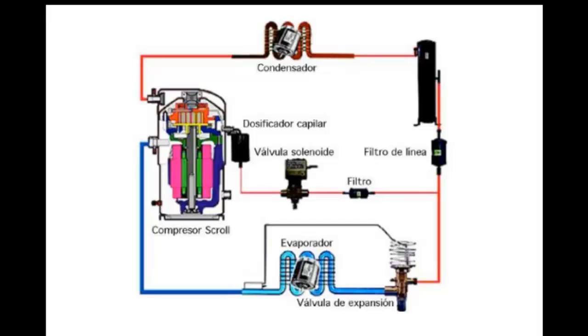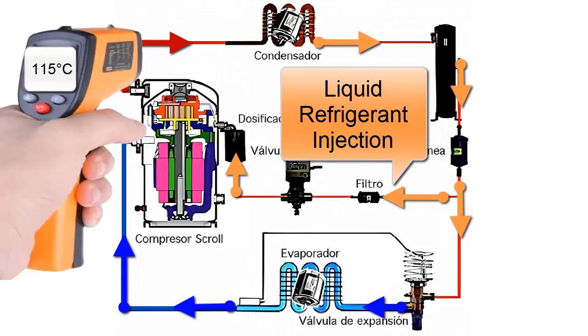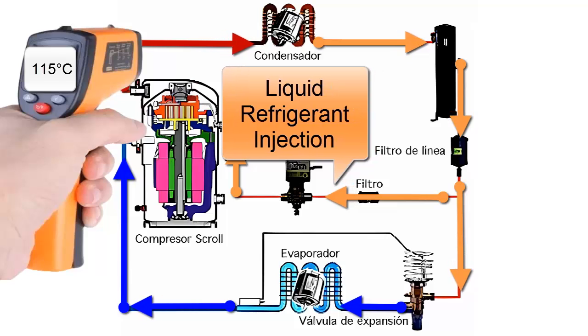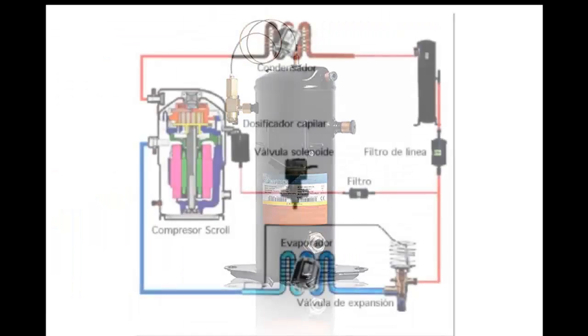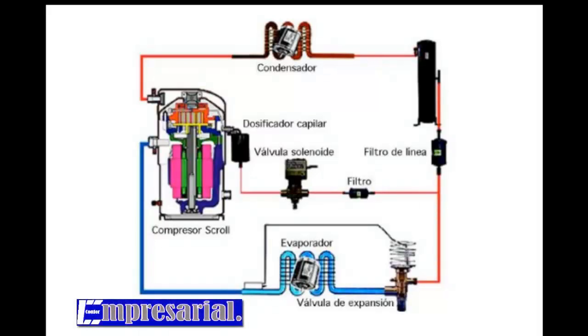Liquid injection at high speeds in scroll compressors with inverter technology shows a considerable improvement in compressor operation and reliability. However, injection at low speeds shows some disadvantages regarding energy capacity and adiabatic compressor efficiency. With the activation of the liquid injection system, there is a small increase in energy consumption by the compressor due to the increase in refrigerant mass to be compressed.